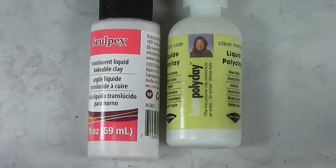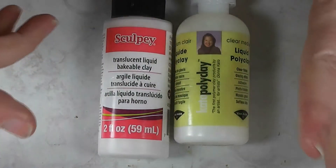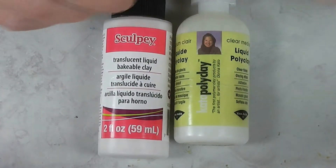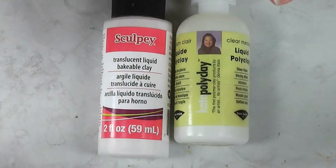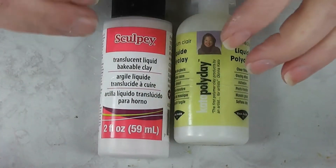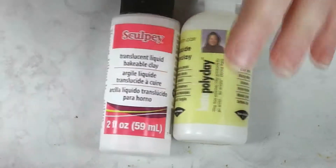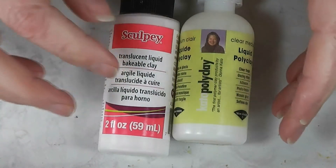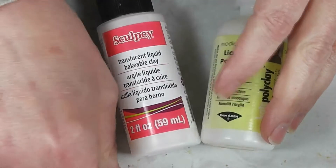So what do we use liquid polymer clay for? I use it for two things the most. I use it to glue clay together — when I'm partially baking a piece, like I make a project and bake that portion, then add raw clay to that and bake again, I usually use a liquid clay to help adhere. It acts kind of as a baked-in glue, and that's really where I use it the most.